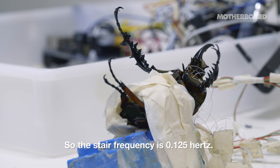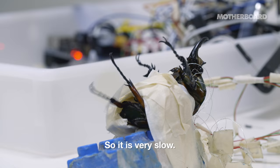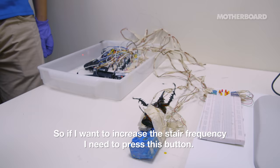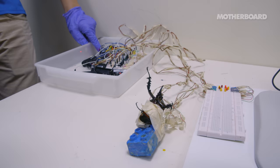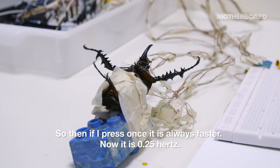So the step frequency is 0.125 hertz. It's tripod, so it's very slow now. And so now it's alternating its left and right. Yes, alternating. So if I want to increase the step frequency, I need to press this button. So if I press once, it's faster. Now it's 0.25 hertz.